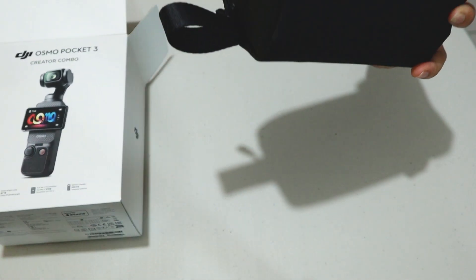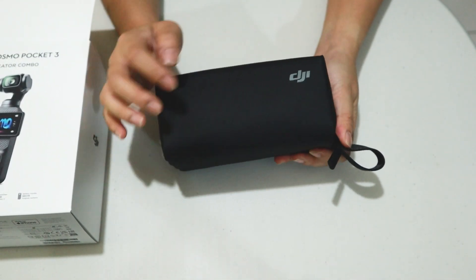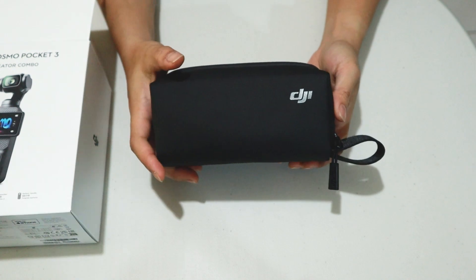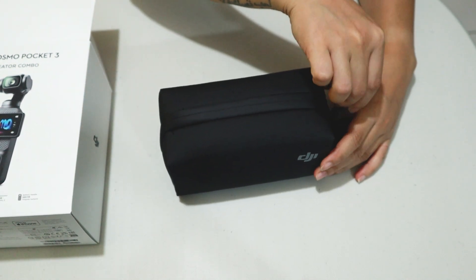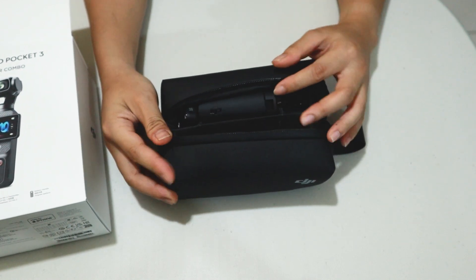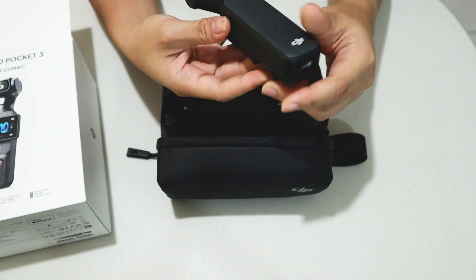What's included in the Creator Combo — of course, we have the carrying bag. And inside, of course, we have the actual Osmo Pocket 3.